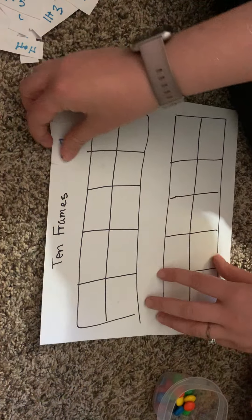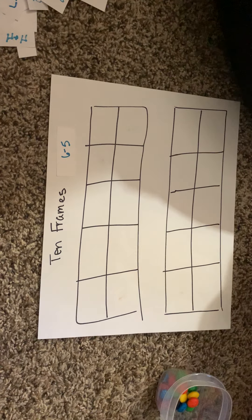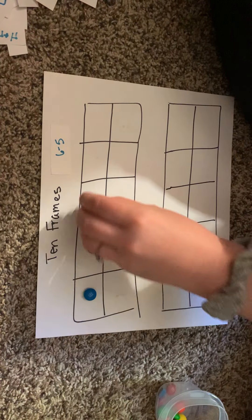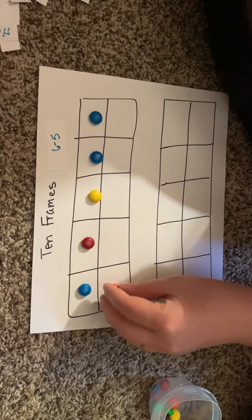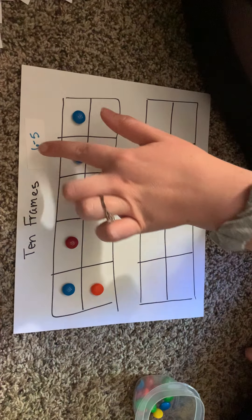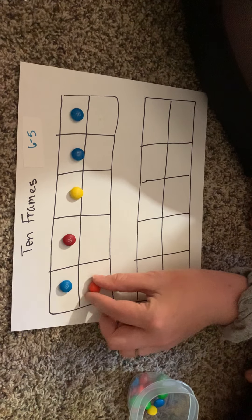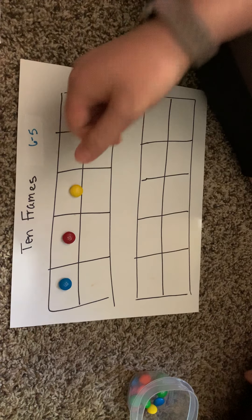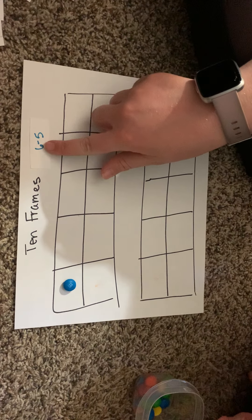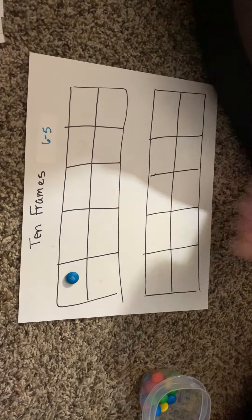Let's practice a subtraction problem. What is 6 minus 5? To do subtraction on a 10-frame, fill out the first number: 6 boxes — 1, 2, 3, 4, 5, and 6. In subtraction we're taking something away, so we start with 6 and take away 5. Remove 5 M&Ms: 1, 2, 3, 4, and 5. Count how many are left — we only have 1 M&M left. So 6 minus 5 is equal to 1.